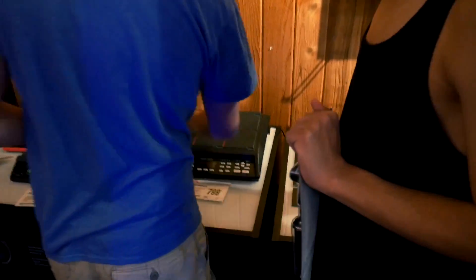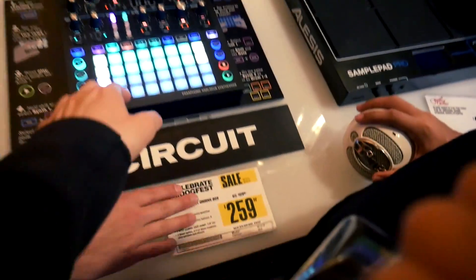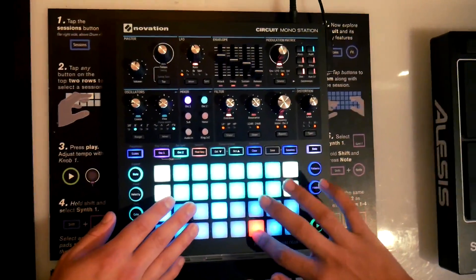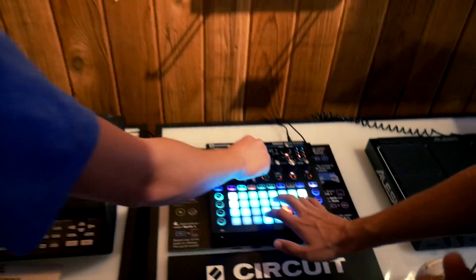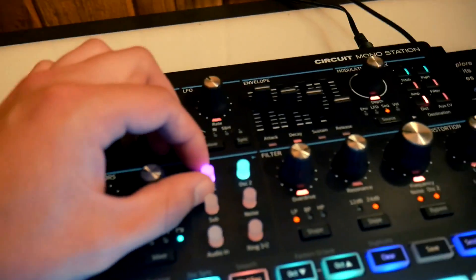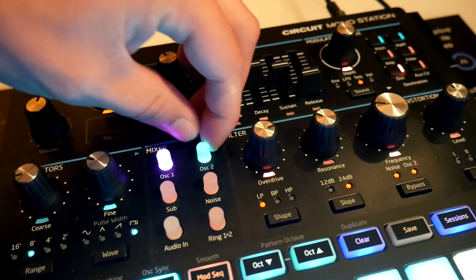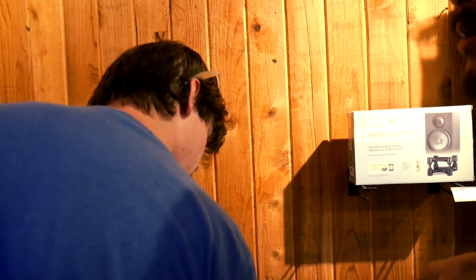Over here we got this is just another drum machine. This is the Novation Circuit. This is literally like a launch pad type thing, but not really — it's more of a drum machine type. I really don't know much about this other than that it exists. These knobs though — get a look at these knobs. Oh my god, that is incredible. It changes brightness depending on what you're setting it at. Hell yeah. If I still made music, I would probably buy it right now.